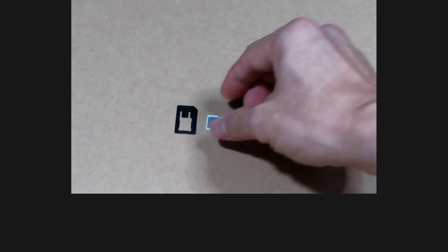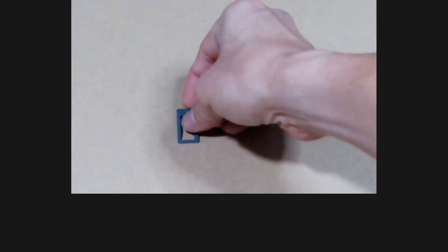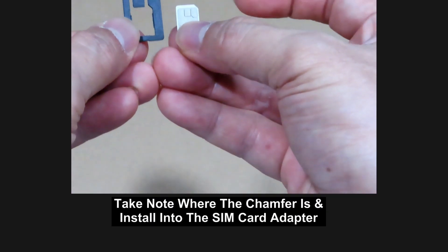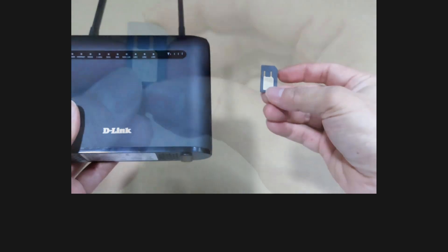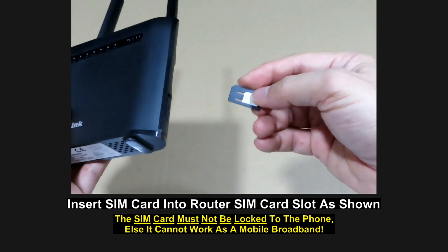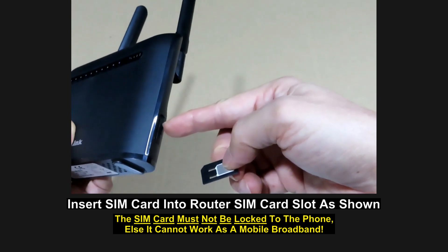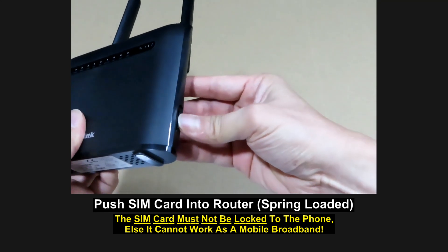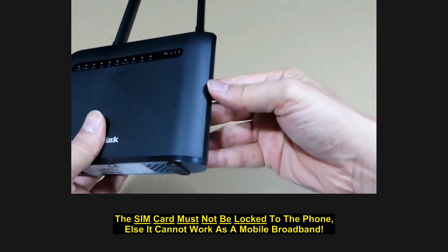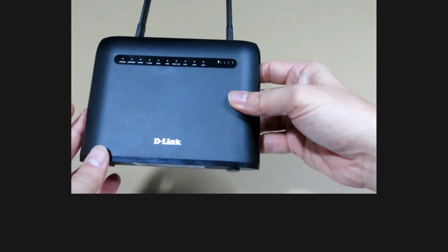We will now show you how to install the SIM cards. We will install the SIM card into the SIM card adapter before inserting it into the router for use as a mobile broadband. This is a nano SIM card — take note of where the chamfer is and install the SIM card into the holder as shown. Next, plug the SIM card into the SIM card slot on the right-hand side, in this orientation. It is spring-loaded. The SIM card is now installed into the router.